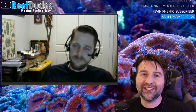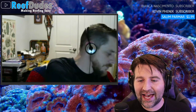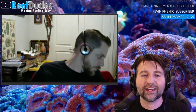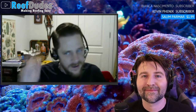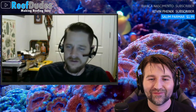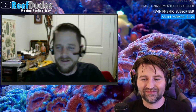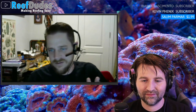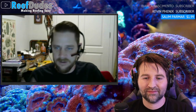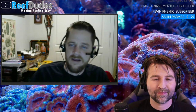Now to the actual topic: building your new system. What are some lessons learned from past tanks — things you'd never do again or would change next time? It's always a learning process. Robert follows the pulse of what's popular in the hobby, hearing about successes and failures, and he tends to go in waves wanting to try all different things.